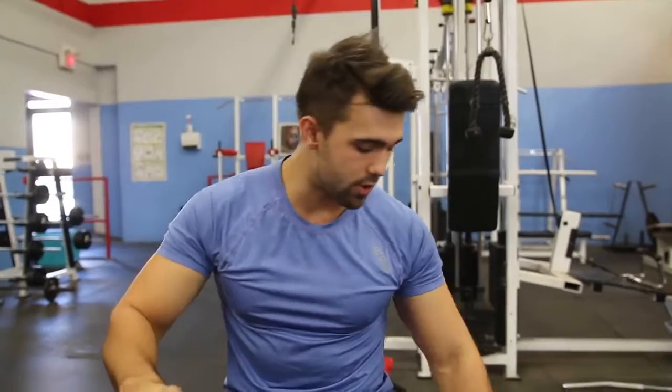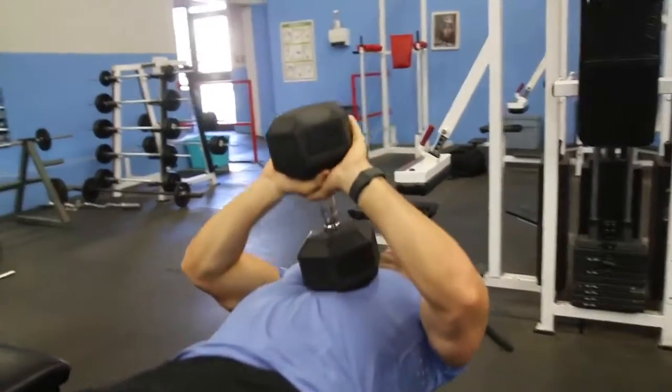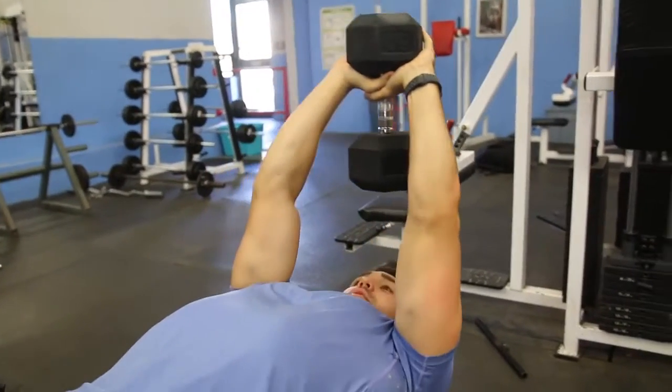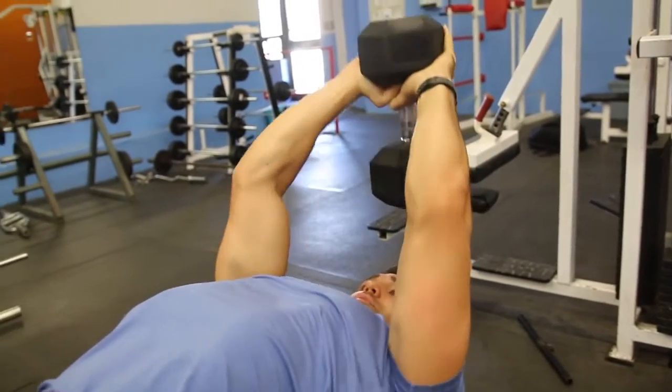A couple of things when you do it: I like to do a triangle grip to grab the dumbbell on the head. The starting position will look something like this — you lift it up, kick it back to your chest, grab the top and push upward. From here, you want to extend nice and far back while being in control. You can see here to about here is a good point.